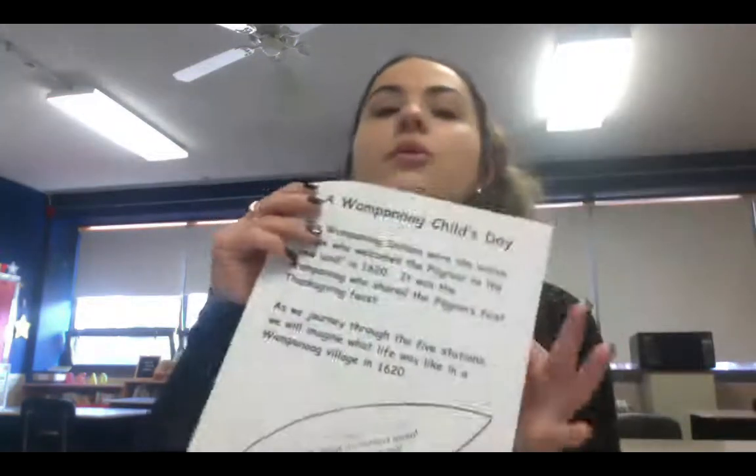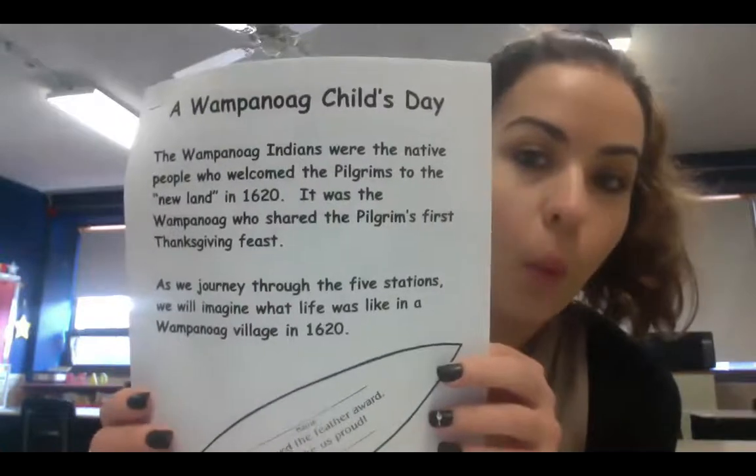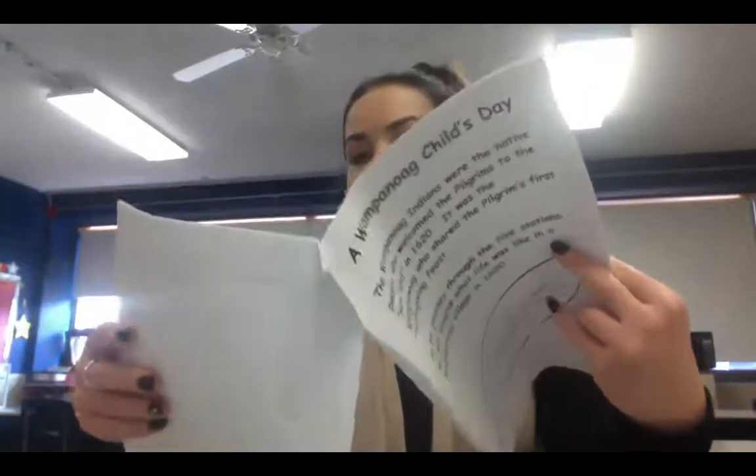Hi first grade! This video is a demonstration of how to make a rain stick. You are going to need a lot of materials. The first thing you are going to need is the Wampanoag Child's Day packet. We will read a page in there about rain sticks, and I'll show you that page in just a moment.